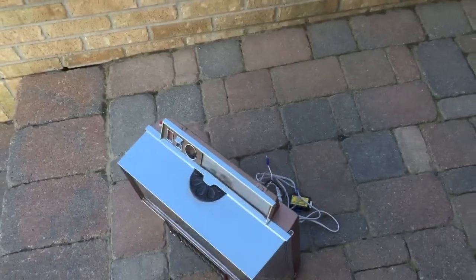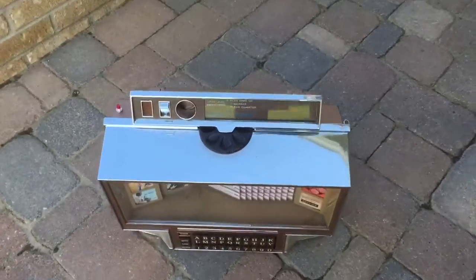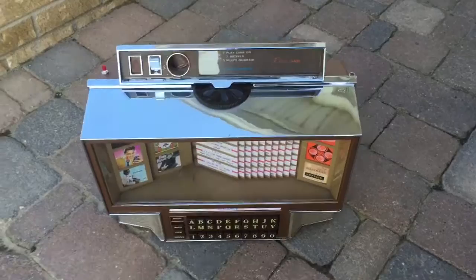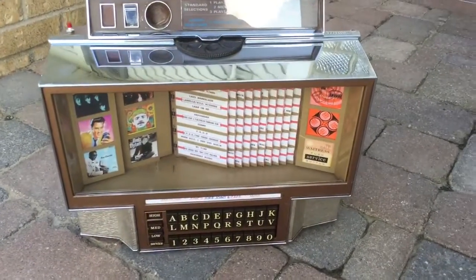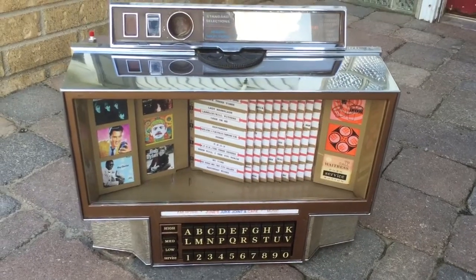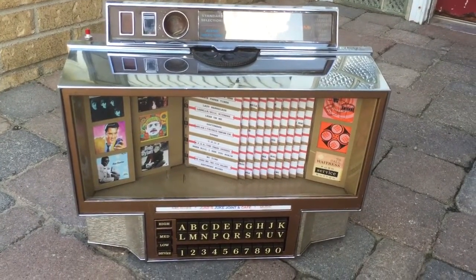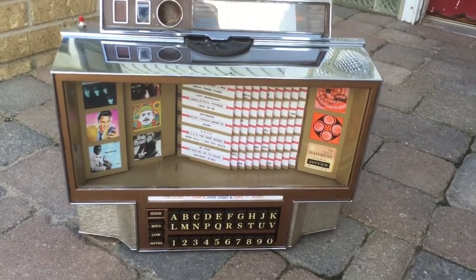A lot of fun doing these, but they take a lot of work. Believe it or not, I've been keeping track of the hours — I'm close to 75 hours on this wall box. It's a lot of work. So if you're interested in one of these for your game room, my name is Mickey. You give me a call: 585-747-0605. I'm located in Rochester, New York.